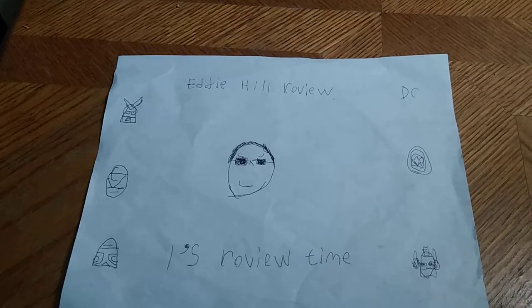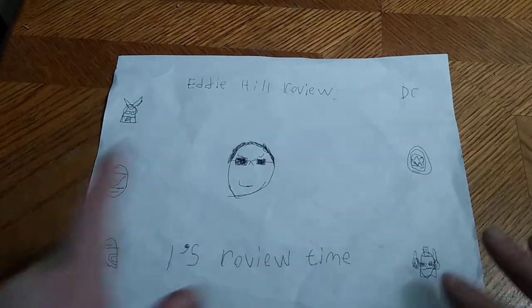Hey, what's up, YouTube-land? It's your boy, Eddie Hill, the Pennsylvanian toy collector himself, and it's time for another Eddie Hill review.